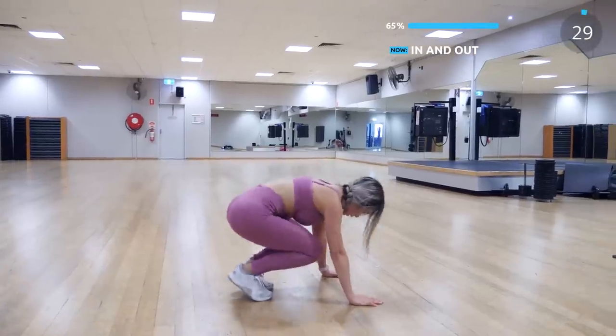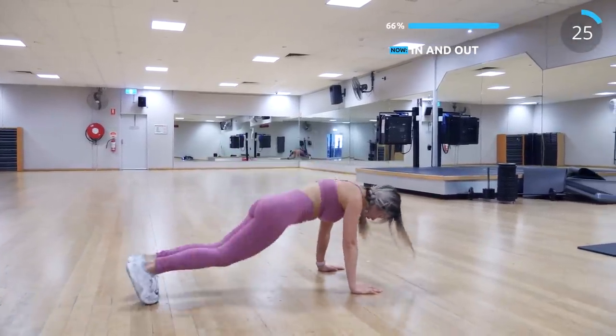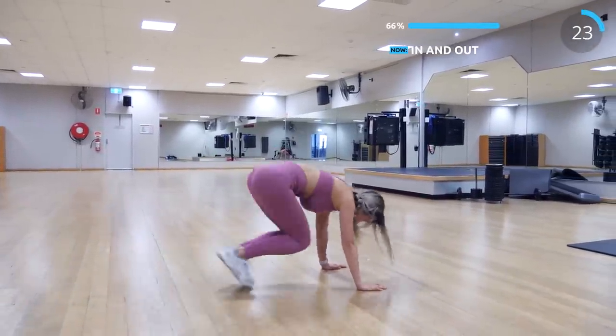The last exercise for this set is in and out. Start in a high plank and jump both legs in. This is amazing for your low abs.